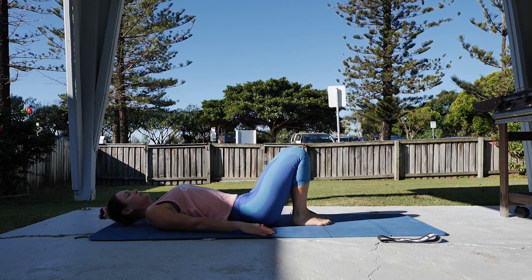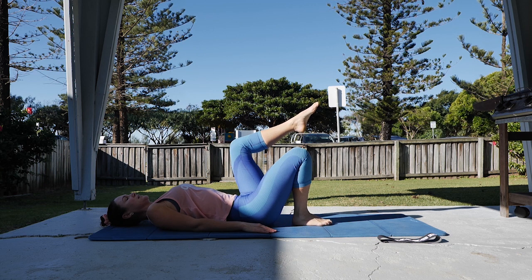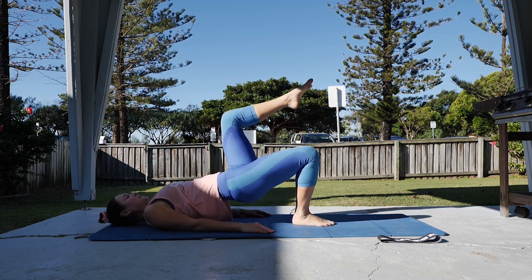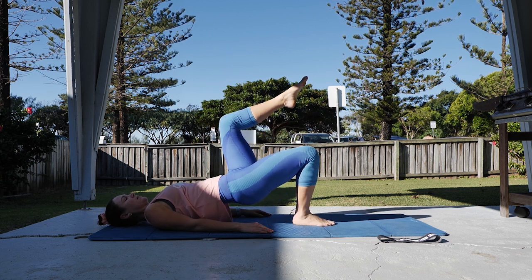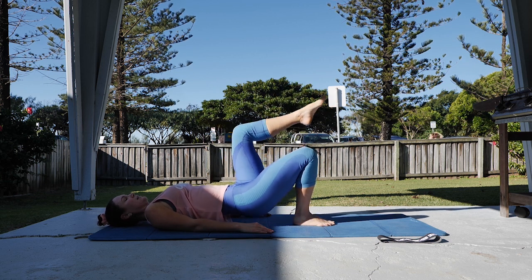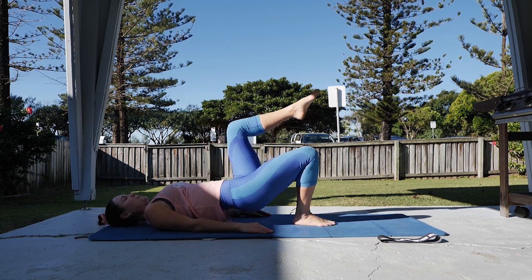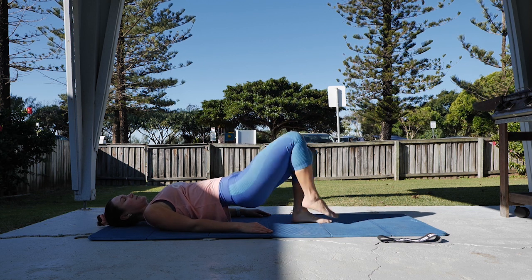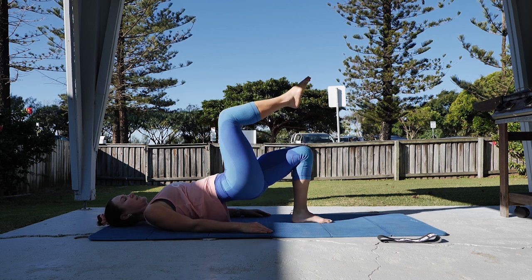We're doing single leg bridges next. One leg lifts to tabletop, squeezing in the glutes, lifting up into your bridge position, lower halfway, squeeze, lift back up. Keeping as much stability at the pelvis as you can. 10 on the first leg, staying up as you change, and 10 on the second leg.